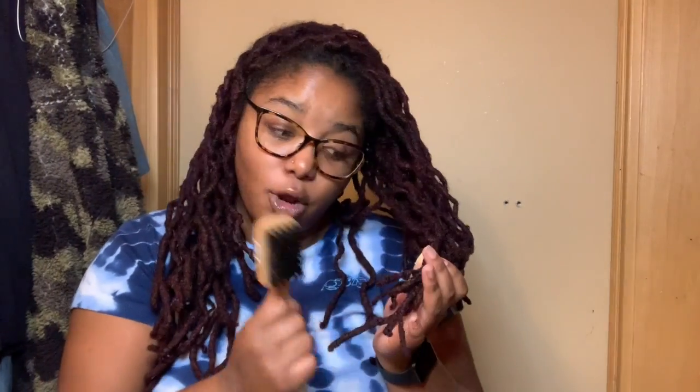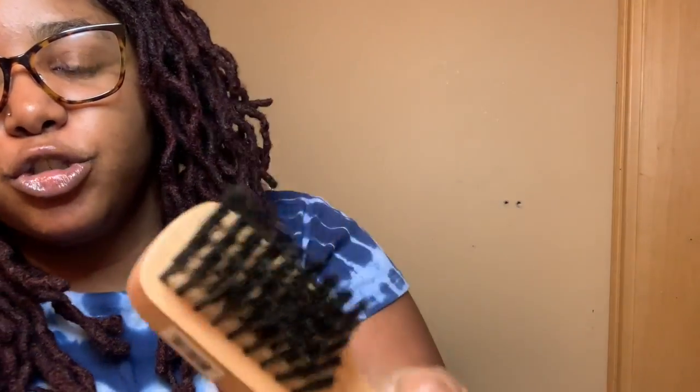Another thing I suggest is brushing your locks. I know there's a lot of controversy — some people say don't brush your locks, it causes damage and breakage. I think that's from using brushes that are really hard. I tried brushing with a stiff brush before and it was too tough so I stopped. But I followed a girl on Instagram who recommended a really soft brush, and it finally clicked — so I went to the hair store and got a super soft brush, soft enough to brush a baby's head. That's the kind of softness you need: no hard bristles.